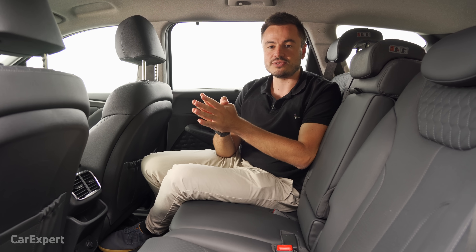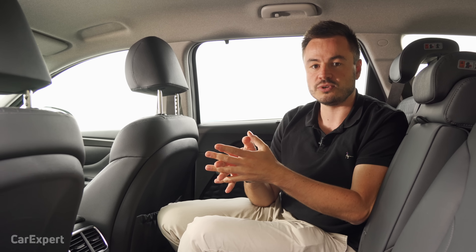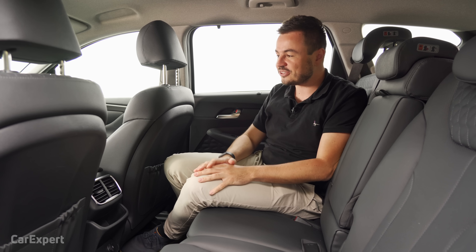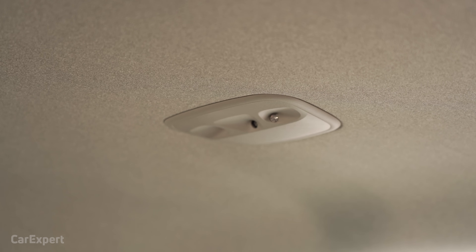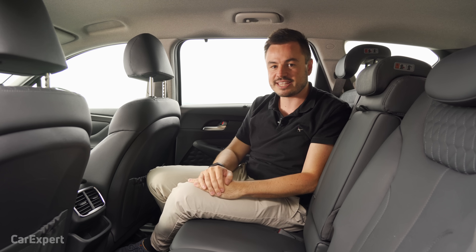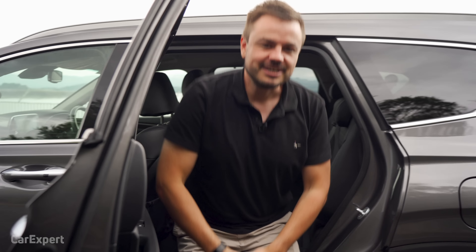Some may think this is a silly feature, but given how often kids are accidentally left in hot cars in summer, this car uses ultrasonic sensors in the rear — if you go to exit the car and there's still an occupant in the back, it will remind you to check the back seats. I absolutely love smart technology like that.